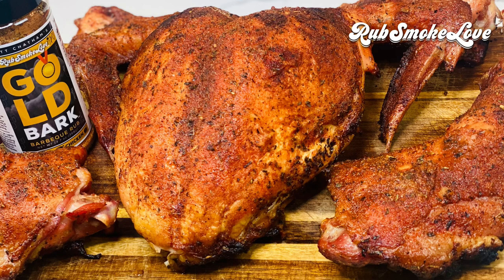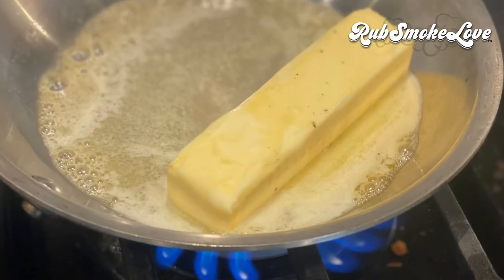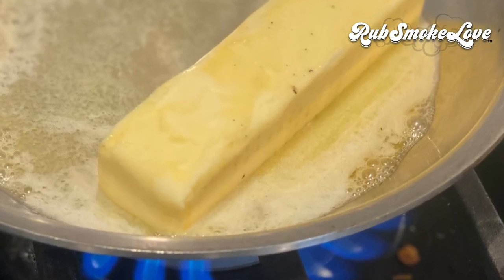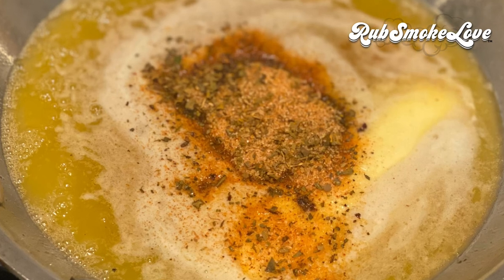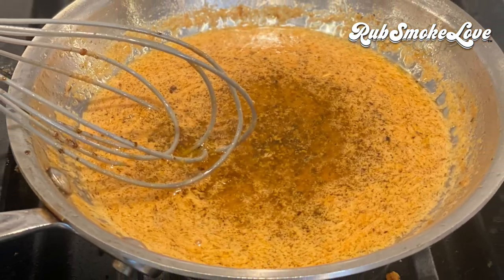At this stage we could be done — you'd carve this thing up, serve it to your family, and they would be absolutely overjoyed. But we're going to make a sauce, a next-level finishing move. Two sticks of smoked butter over low heat, let that melt, then throw in about an ounce and a half of whiskey. Add about three tablespoons of the gulbark. Whisk it all up and make this absolutely decadent finishing butter sauce.